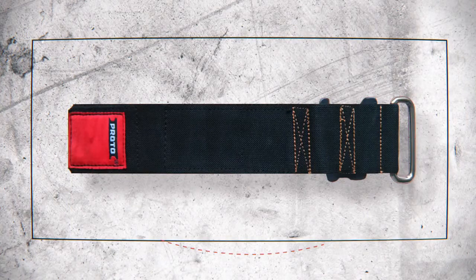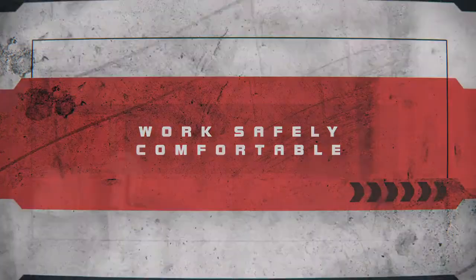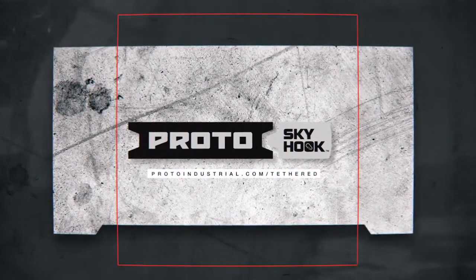And with the easily adjustable reinforced elastic wrist strap, you can work safely while being comfortable too. Learn more about the Skyhook Tether and Transfer System by visiting ProtoIndustrial.com slash tethered.